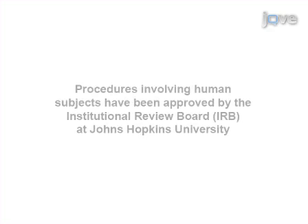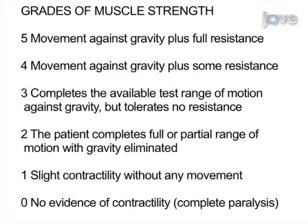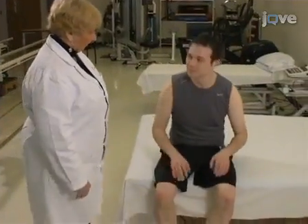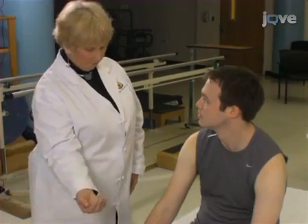It can be reliably performed by both clinicians and non-clinicians. The patient is sitting upright and positioned to allow full movement of the joint against gravity for each muscle tested.